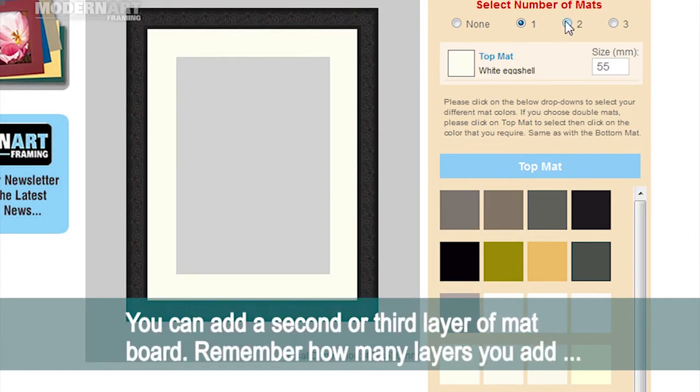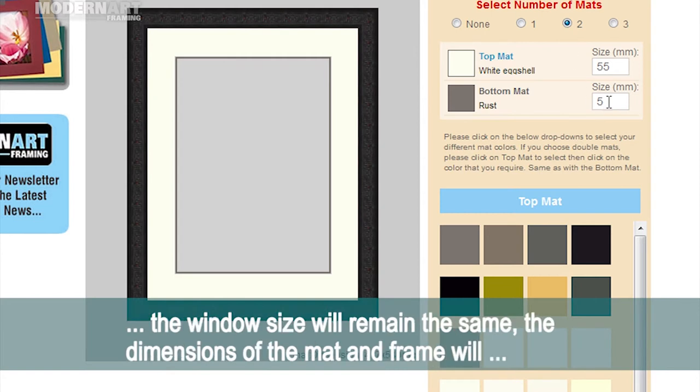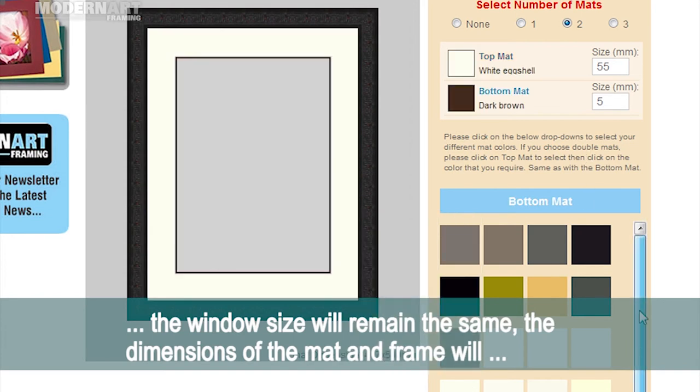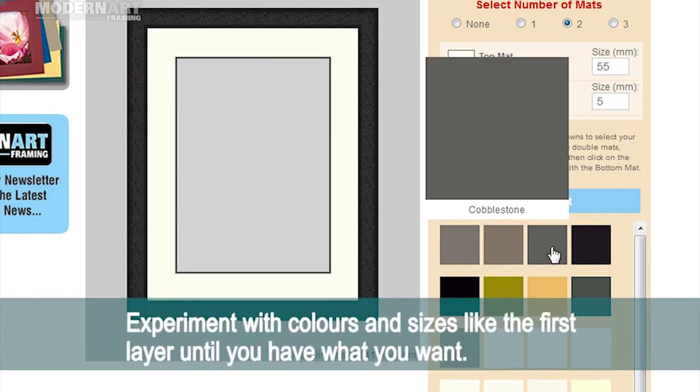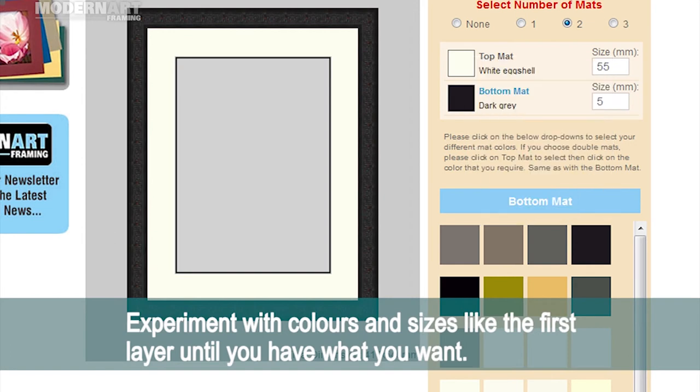You can add a second or third layer of matte board. Remember, no matter how many layers you add, the window size will remain the same. The dimensions of the matte and frame will automatically change. Experiment with colours and size like the first layer until you have what you want.